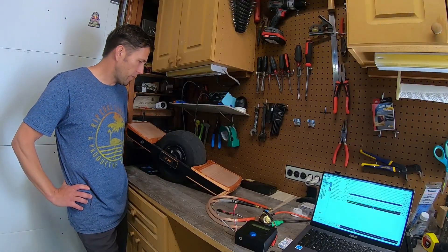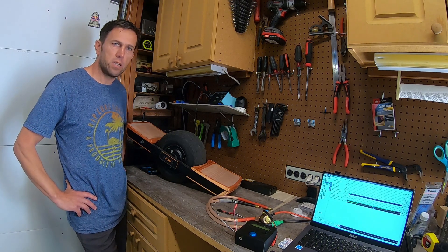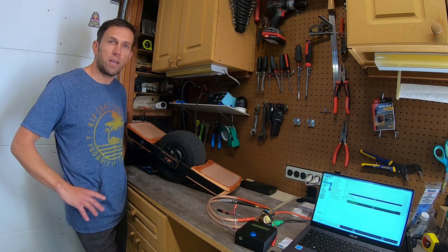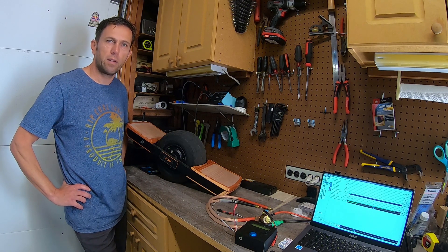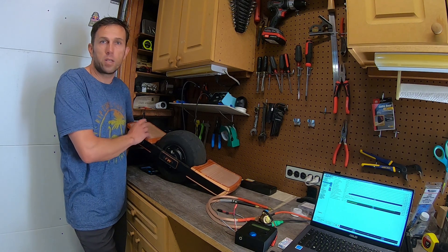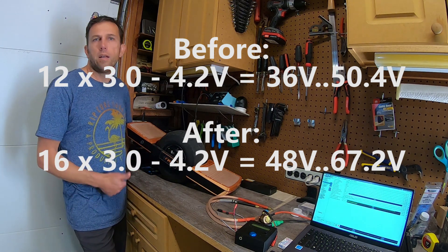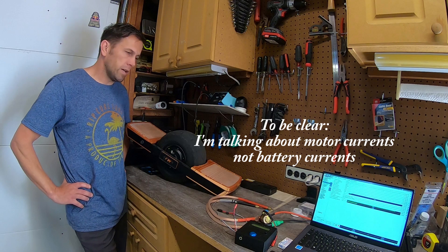I've been riding this Funwheel now with the little Fokker inside for two to three weeks, ironed out all the configuration issues with balancing and motor configuration. I've so far only been using the same battery I had in the Jeep Fokker, which is a 12S battery that gets you up to 50 volts basically. Now we will upgrade the battery to 16S, which will give us up to 67 volts. That should improve both the battery capacity as well as the maximum sustained currents with the additional cells.